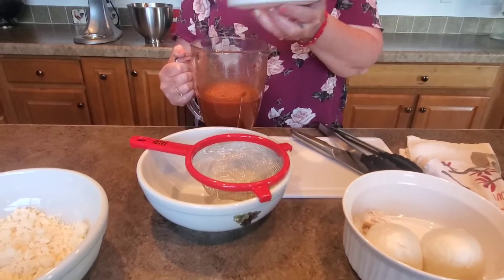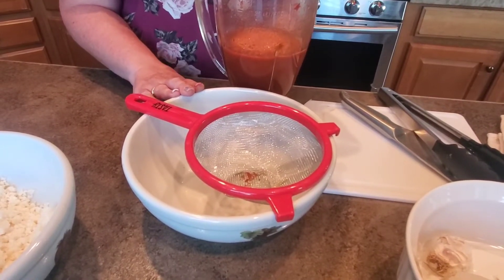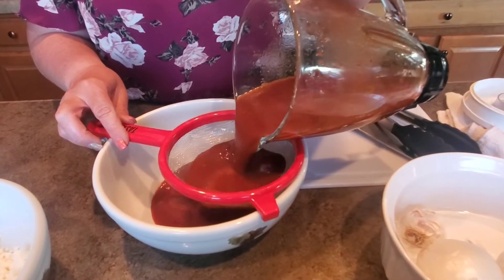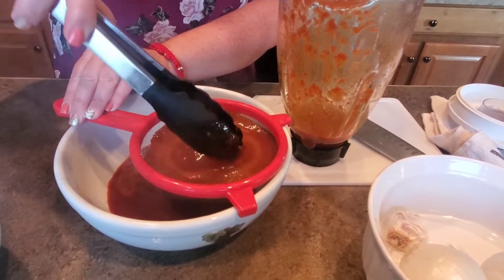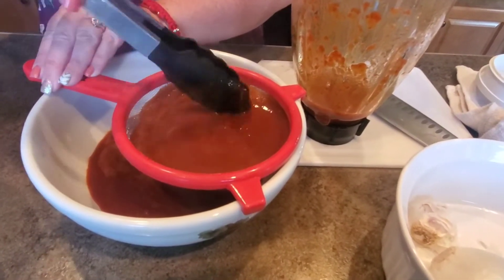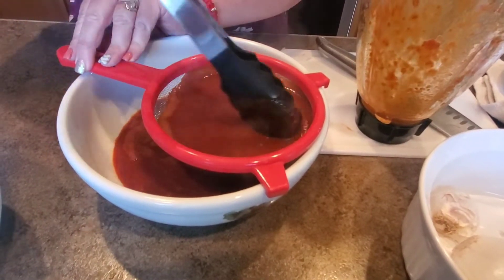Now our sauce and peppers have been blended well. I still like to strain it, so I have a large bowl — this is the perfect size because you can also dip your tortilla in it when you're ready to fry. One tip for blending: always keep your hand on the lid, because since it's hot, the lid will pop off. We're straining out any seeds or little chunks of peel this way. And now you have your homemade enchilada sauce.